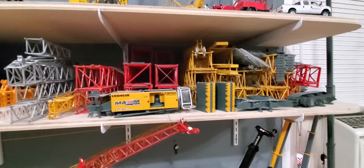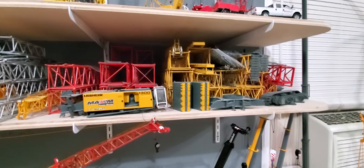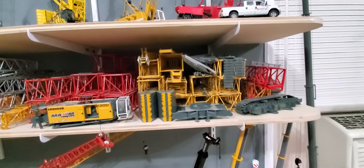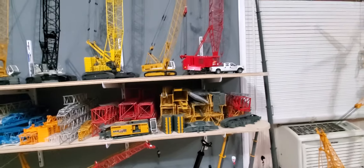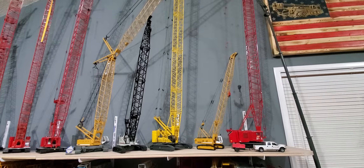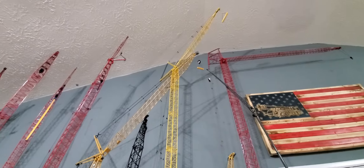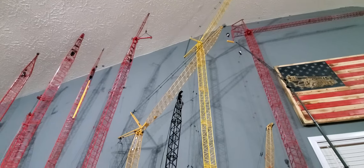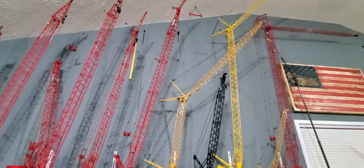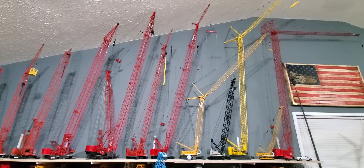My LR1300 — I want to repaint it. It's been sitting apart like this for over two years now. And up here is the rest of the crawlers. Again I tried to display each one somewhat differently.